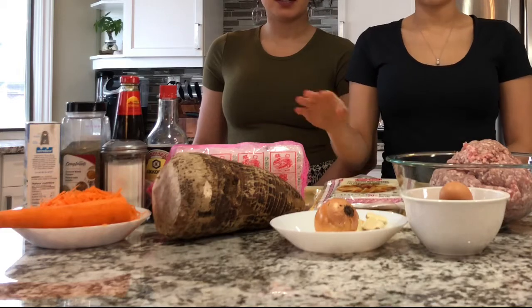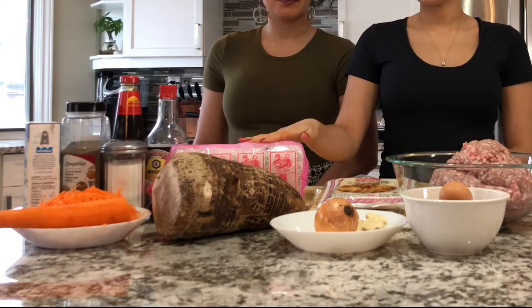We're using glass noodles. We're seasoning with a little bit of soy sauce, sugar, salt, pepper, and oyster sauce. We're gonna be putting carrots and taro in our spring rolls today, a little bit of onion, garlic, and then of course you need some eggs to bind it all together. Before you start, don't forget you're gonna need lots of oil because these are deep-fried.